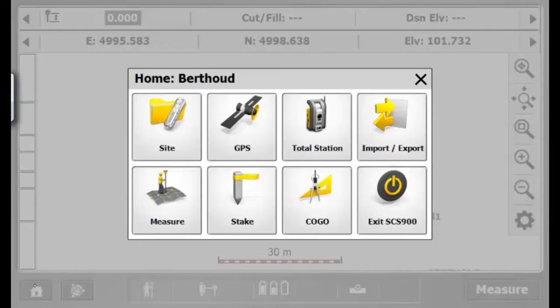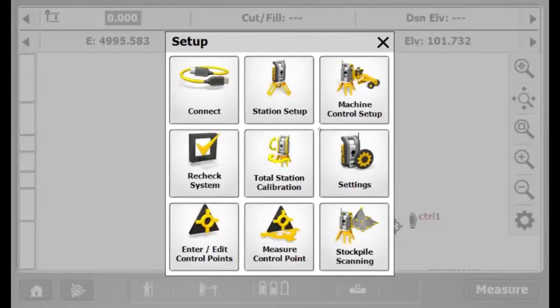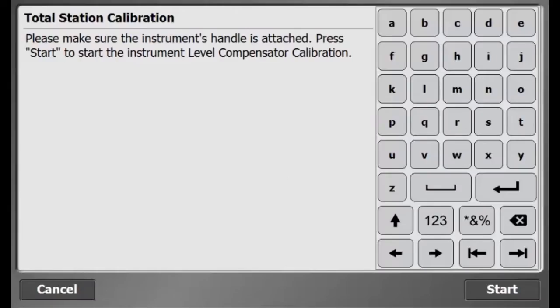This video will describe how to calibrate a total station. A calibration is required in order to achieve the accuracy specified in the spec sheet of a total station.